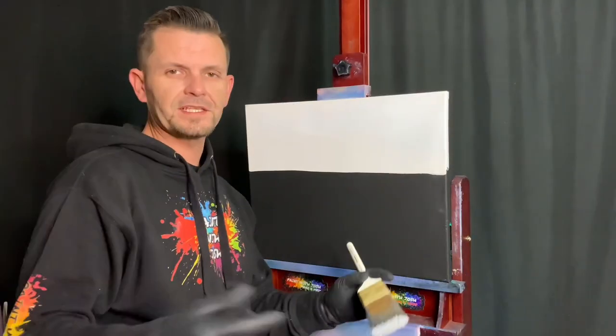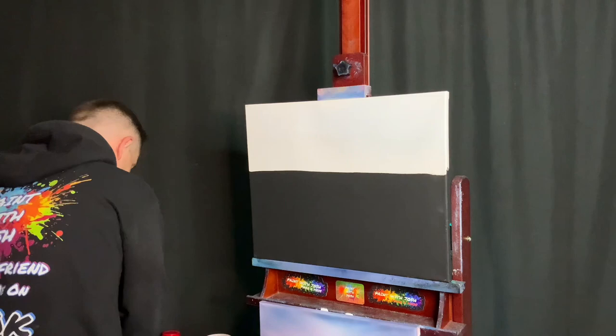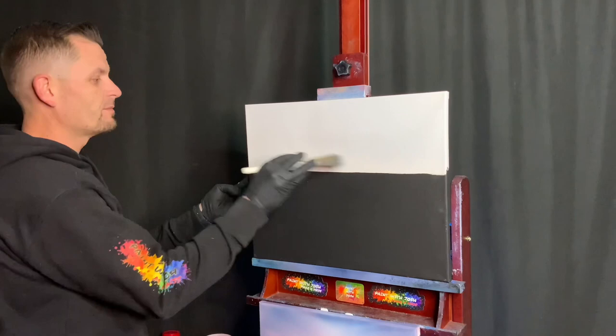Hey guys, welcome back. We're gonna do a half and half white and black canvas today, it's gonna be fantastic. I'm taking our Bob Ross liquid white and covering the white section of the canvas, then we're gonna add our clear. I usually shake up the jar — whatever lands in the top is what we use for our white section, especially when we don't have a very big white section.